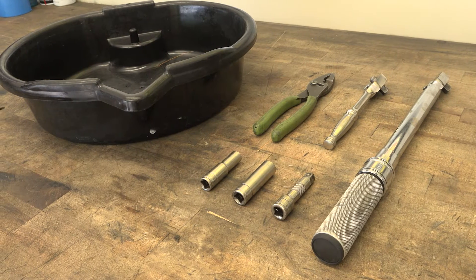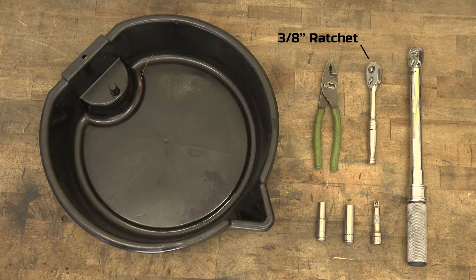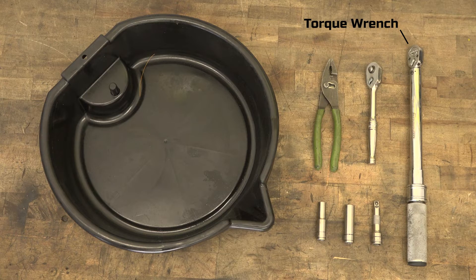First, we need to get the necessary tools to upgrade our solenoid. We'll need a 3/8-inch ratchet, a 3/8-inch extension, a 10 millimeter socket, a 13 millimeter socket, pliers, a clean drain pan, and a torque wrench.